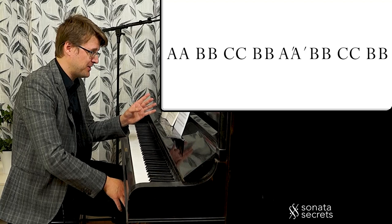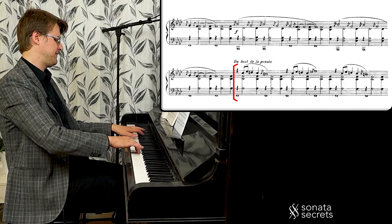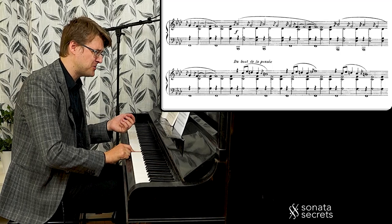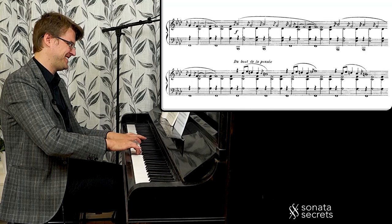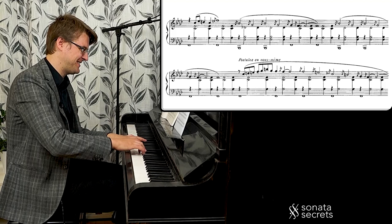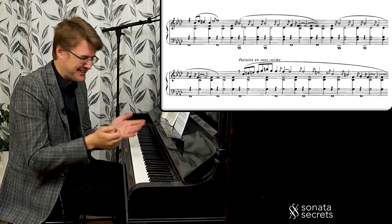Let's look at the A variation. It starts exactly the same, but it's like we can't remember how the theme goes, so we stop and try again. It's so typical of minimalistic music — we only get a little bit of material, and then the variation is just less of that material, not more.